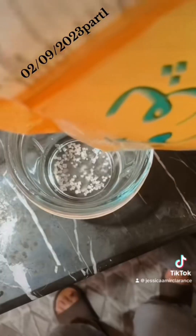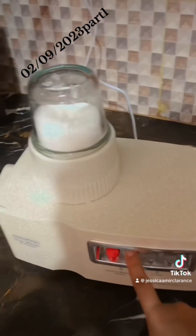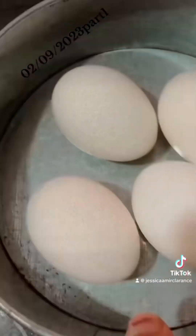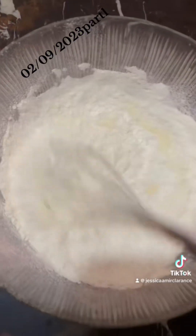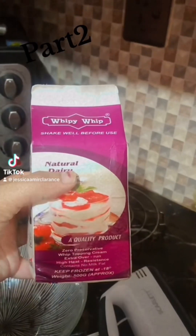I started everything for the cake. This is sugar — I placed it in the mixer and then in the bowl. After that I added the baking powder and then the baking soda.